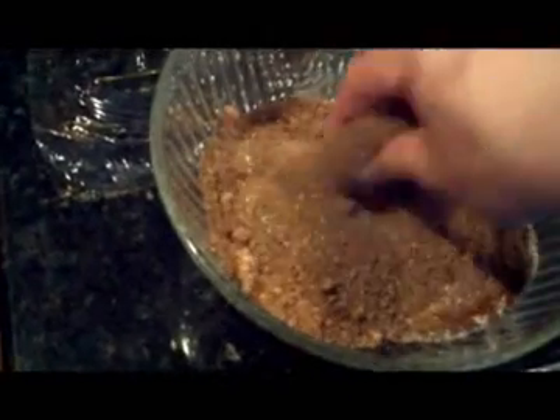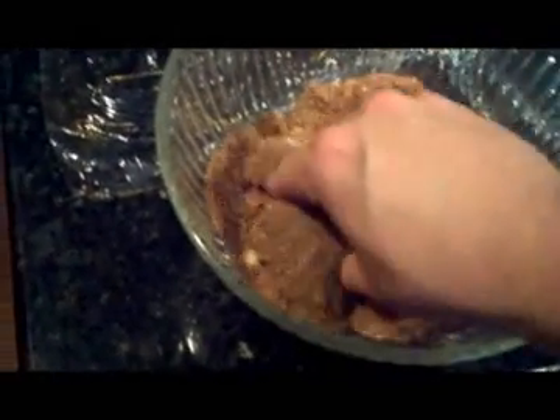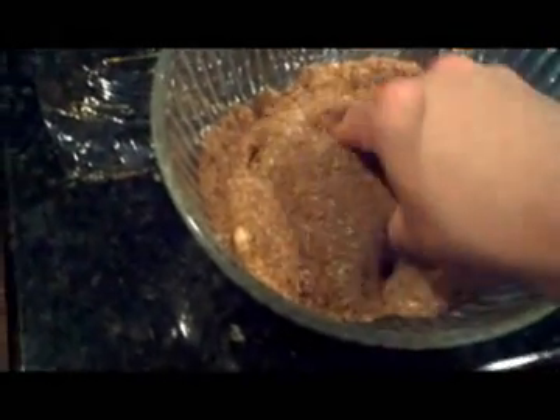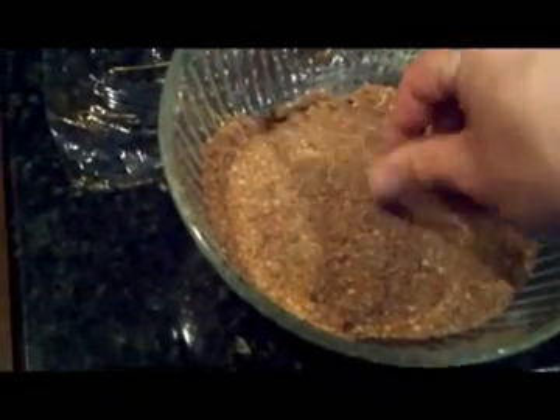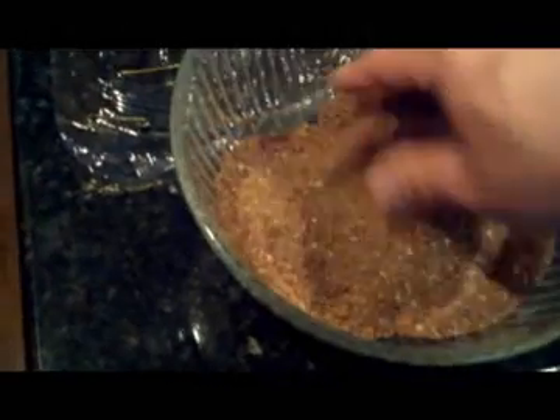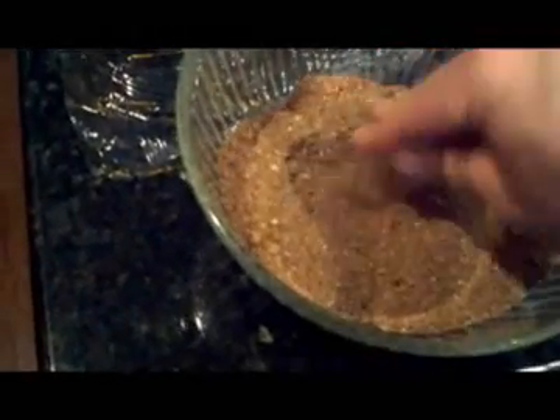Now, if you're sensitive to hot spices and you have a rub that has pepper in it — cayenne, habanero, or whatever — you might want to put on some rubber gloves. It will protect your hands, and if you have any cuts, it will keep the hot spices from getting into them. Keep on mixing it until you are sure that all those brown sugar lumps or anything in there is just well mixed.